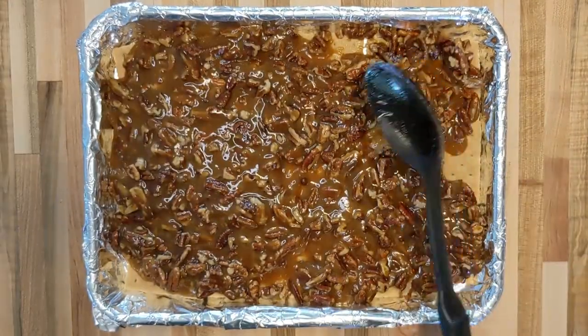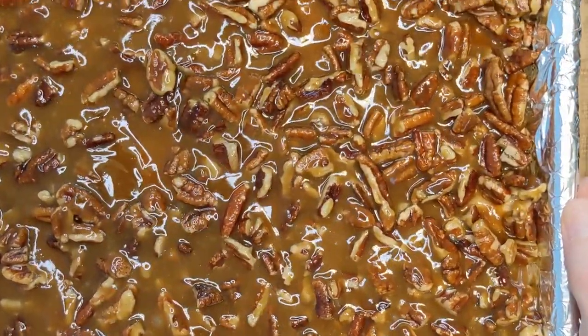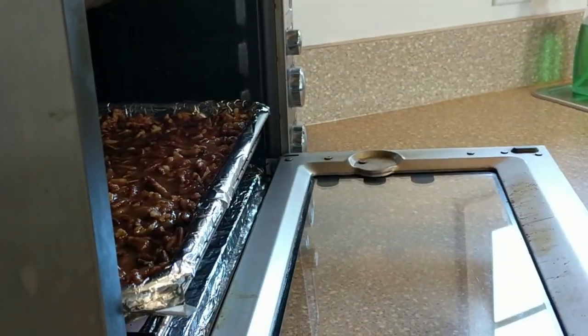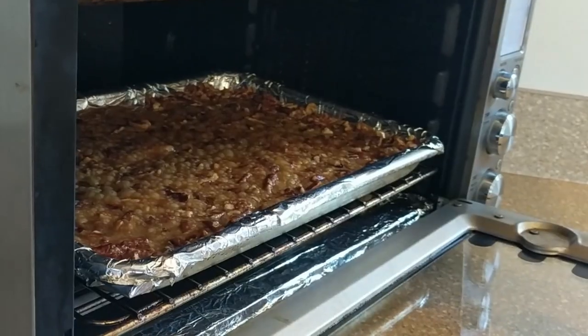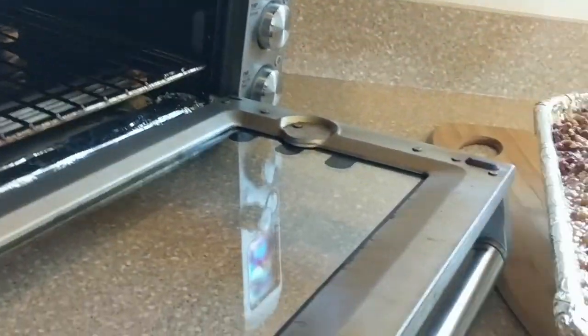Pecan is a Native American word which means nuts requiring a stone to crack. Slide your mixture into a preheated 325-degree oven for nine minutes. You don't want to get any of this hot mixture on your hands, so grab a mitt and pull this out of the oven.